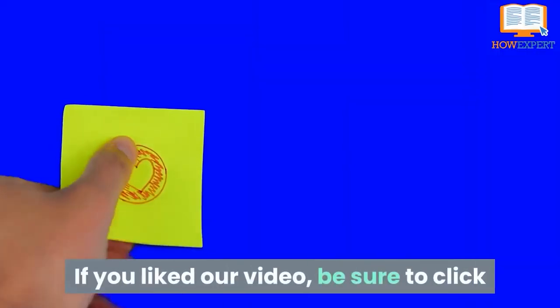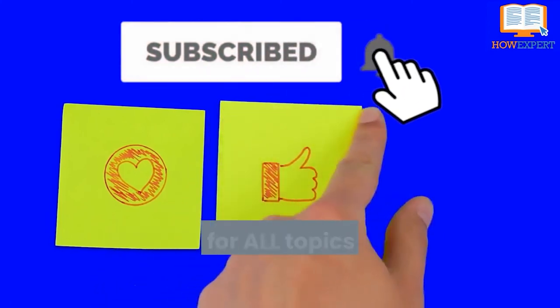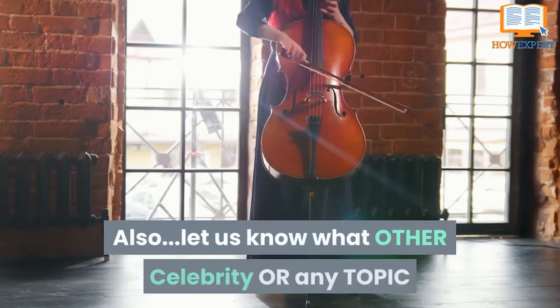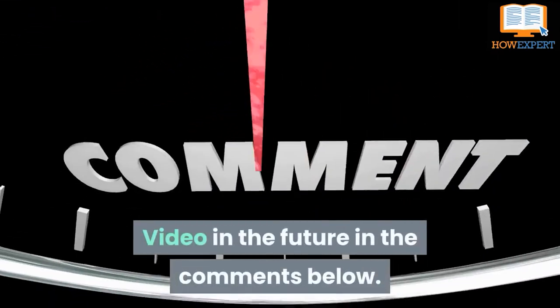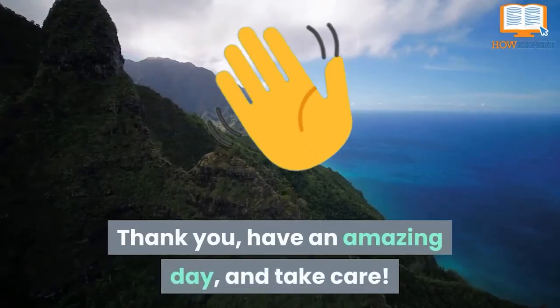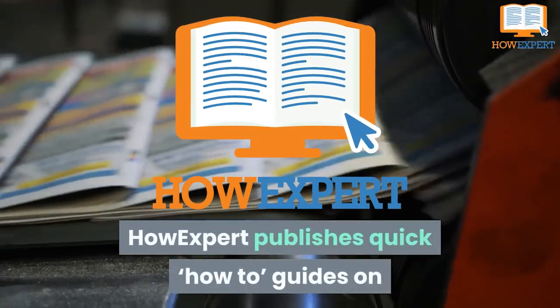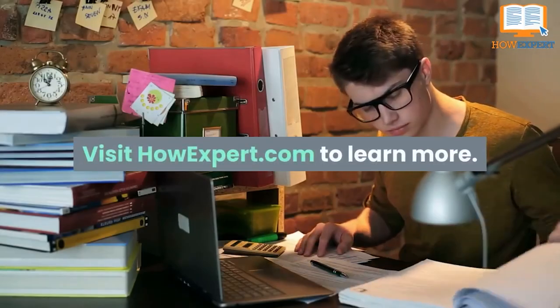If you liked our video, be sure to click like and subscribe for more How Expert Top 10 videos on all topics from A to Z in the future. Let us know what other topic you want us to cover in the comments below. Thank you, have an amazing day, and take care. How Expert publishes quick how-to guides on all topics from A to Z by everyday experts — visit HowExpert.com to learn more.